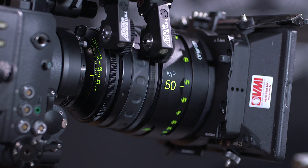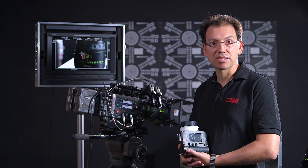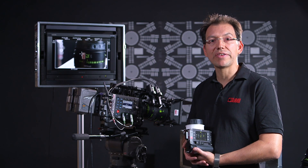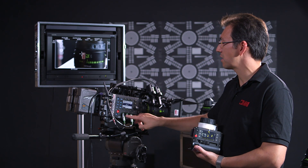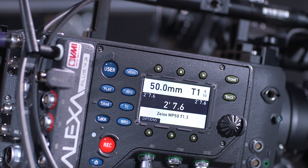These are different. This uses the Alexa Plus series of cameras, which have integrated lens control. As you can see, these servos are actually plugging straight into the body of the camera. So you have a lot less wiring, a lot less things to go wrong, and it is also very, very lightweight.